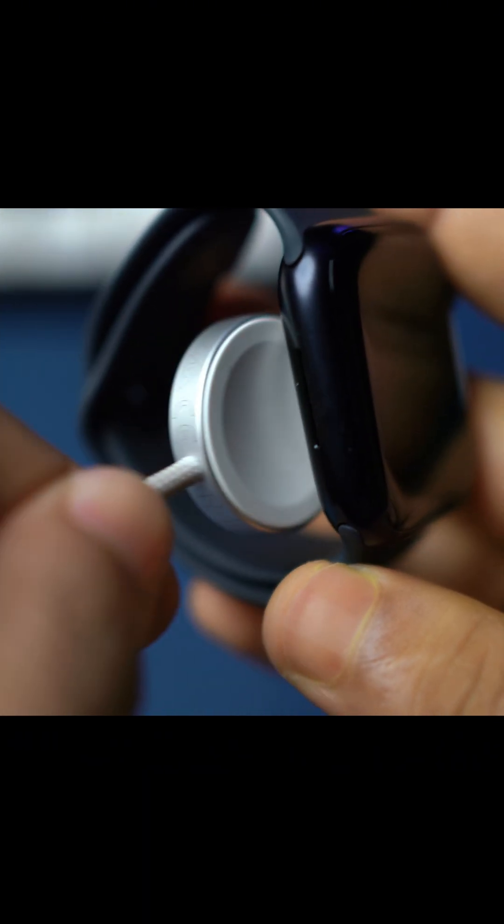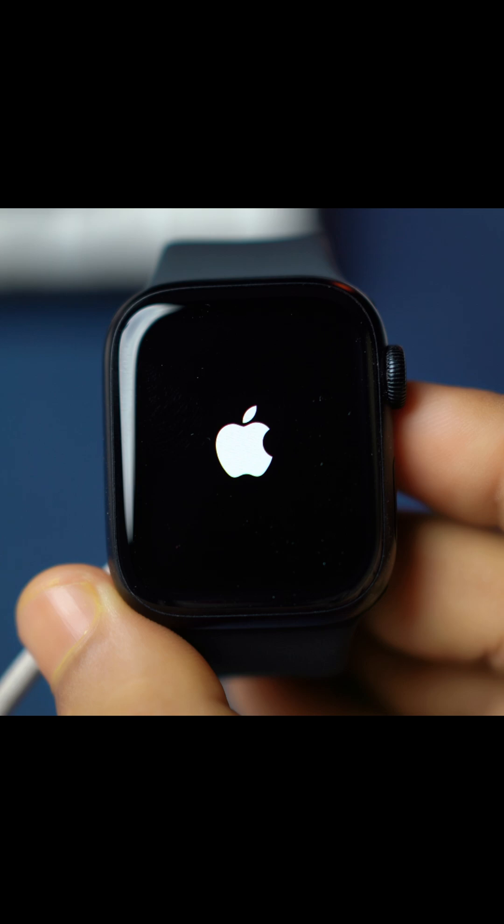If your Apple Watch is still stuck on the Apple logo, connect your charger to your Apple Watch. Press and hold both the side button and the digital crown until the Apple logo disappears. Don't let go. Wait for the Apple logo to appear, then let go and wait for it to restart.